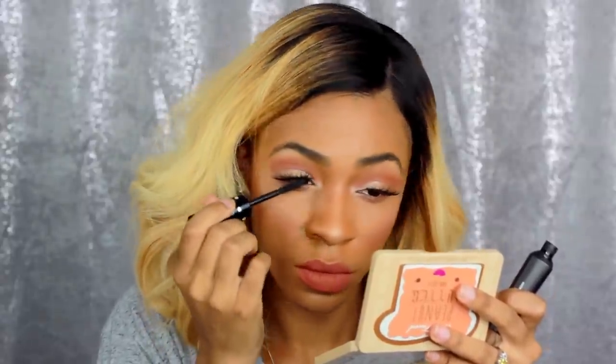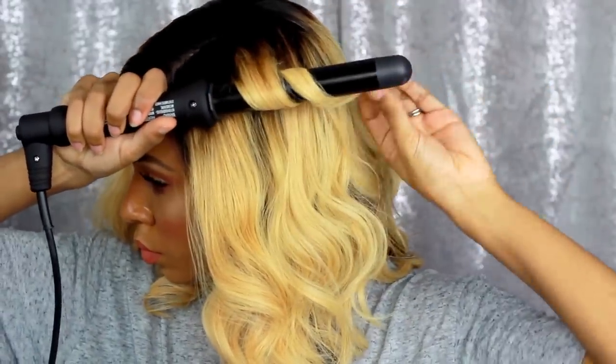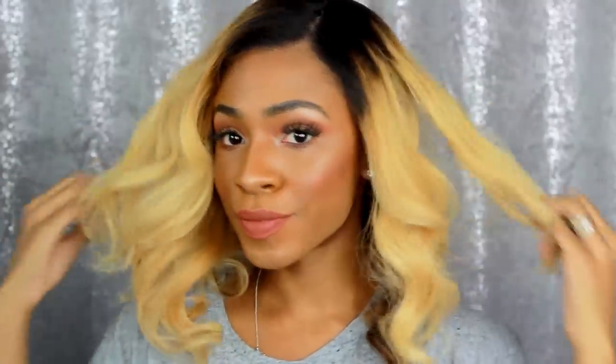Now I'm taking a curling wand — very hot — and I am slicking down my hair at the top, getting rid of that bump that comes in the wig. The hair is kind of lifted at the root so I'm smoothing it with the curling wand. Then I'm using the curling wand to add some extra curl because even though it came curled, some of the curls had fallen and were less defined. After that I just run my fingers through it to give it a more loose wavy effect. That's it for this look!